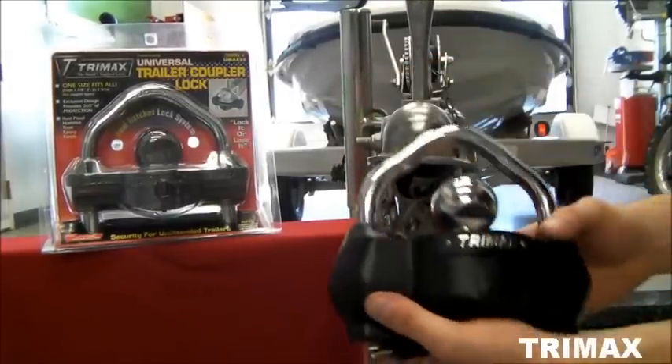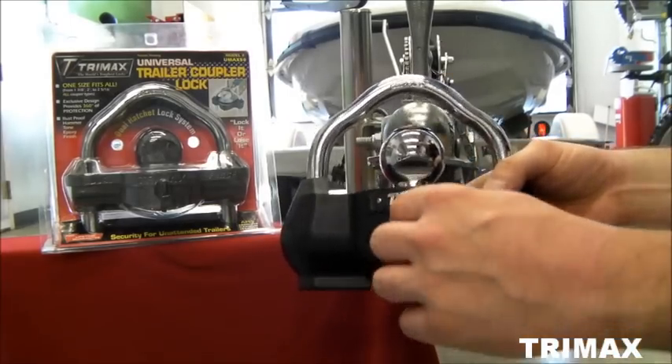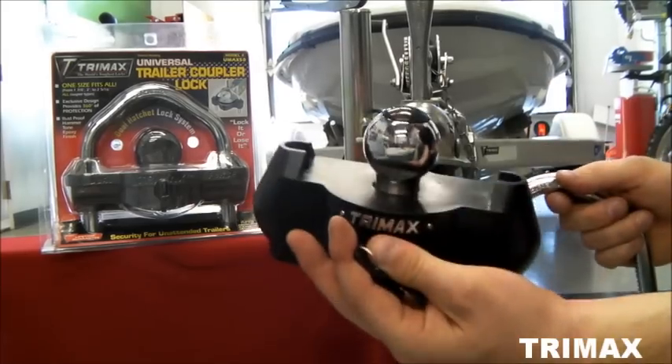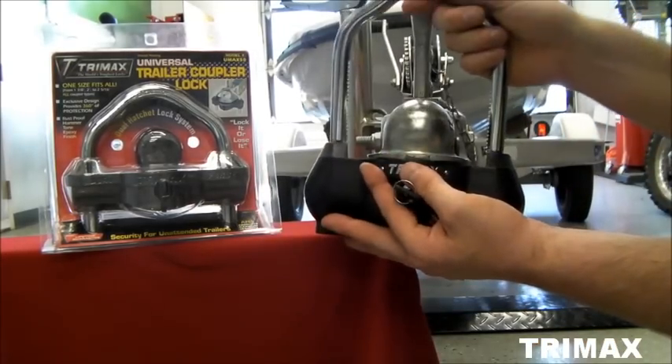To install both of these locks, first remove the dust cap. Insert and turn your key clockwise to remove the shackle. Then take the lock housing and put it into the trailer coupler as well as the lock shackle.